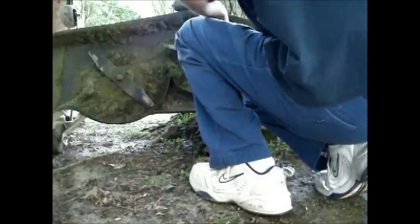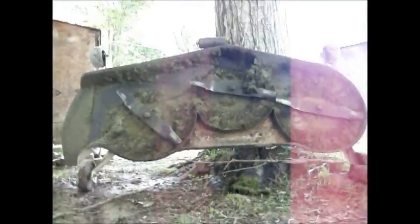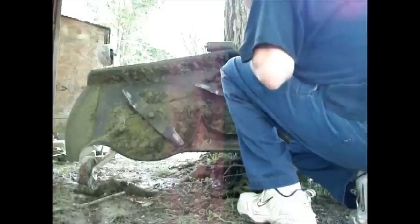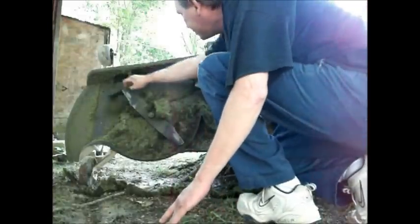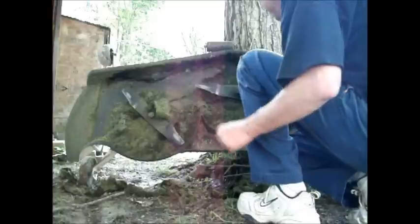All right, here we go. Hope you all can see. Let me check this. Oh, that's a lot of grass.